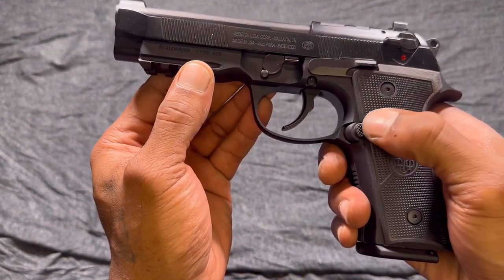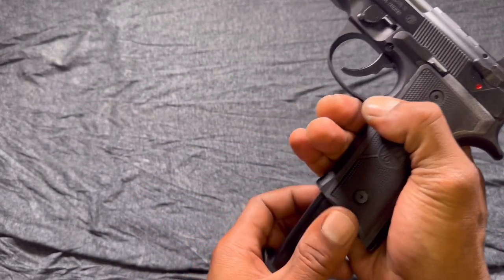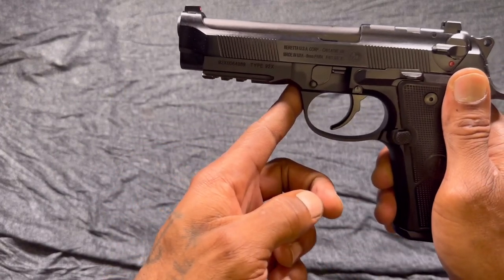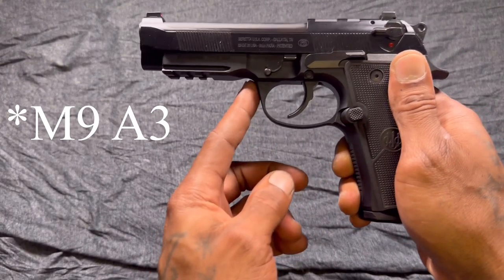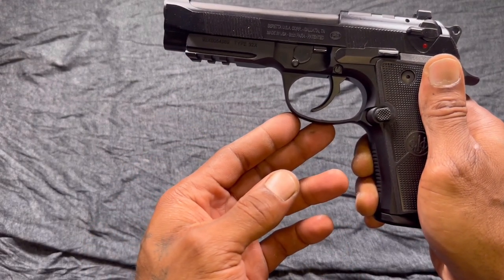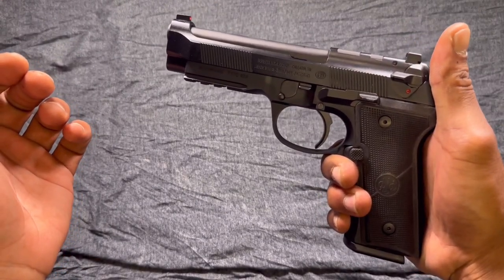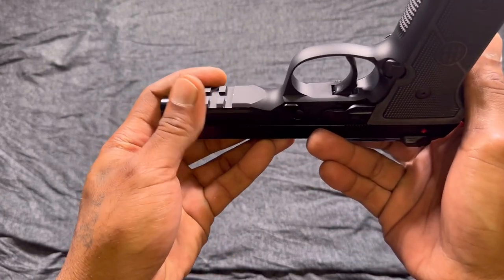We got a textured mag release and it's extended, but not too far. I don't think you'll accidentally hit it and release your magazine — it is right there and you can reach it fairly easy, and it does shoot those magazines right out. Got a rounded-off trigger guard, which is traditional on some of the older Berettas, unlike the M9A1 and newer Berettas that have the squared-off trigger guard. We got a nice-size slide release, good and easy to get to. Got your takedown lever and a 3-slot Picatinny rail — nice beefy Picatinny rail.